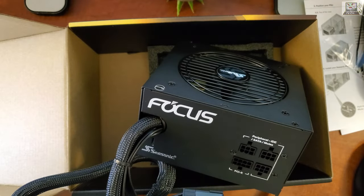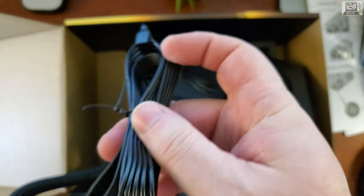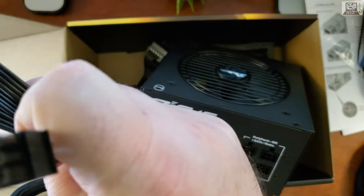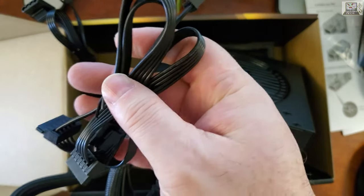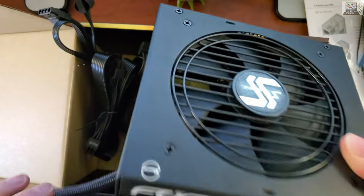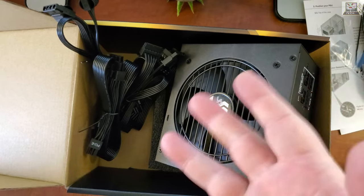Opening the modular cable bag - we have SATA connectors, Molex connectors with this end going into the power supply, more SATA cables, and more PCIe express connectors. There's a lot of SATA. That's pretty much it - it's a power supply, there's not much else to it.